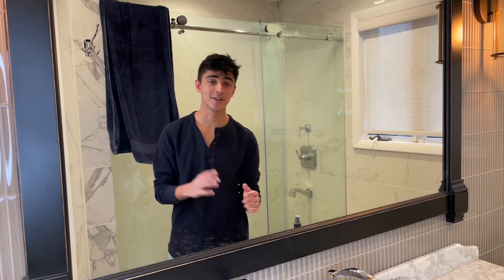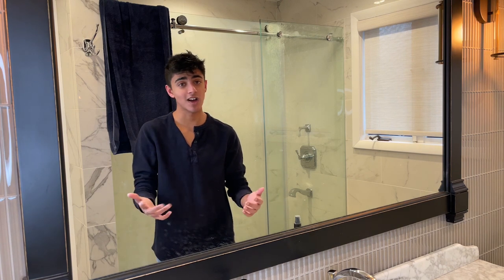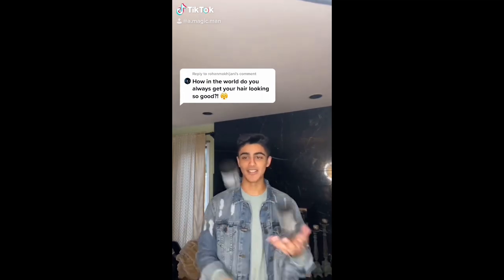Hey, what's going on y'all! Today we're doing a shorter hairstyle tutorial. I posted a promo for it on my TikTok, which you probably saw. Recently I've been getting a lot of requests for how to do my hair.